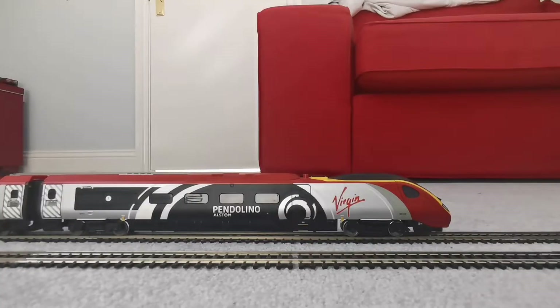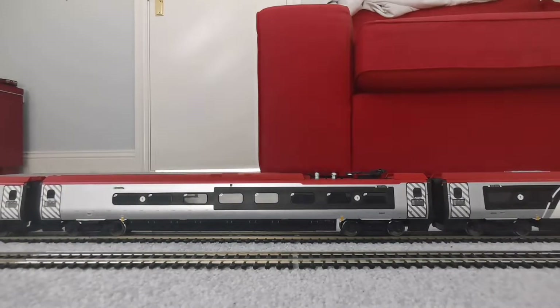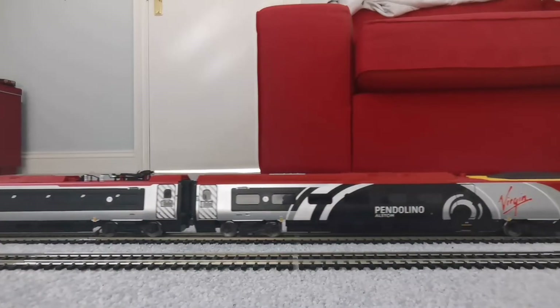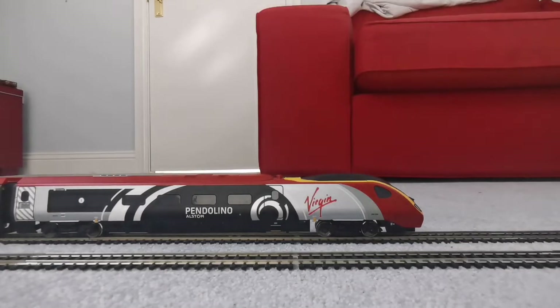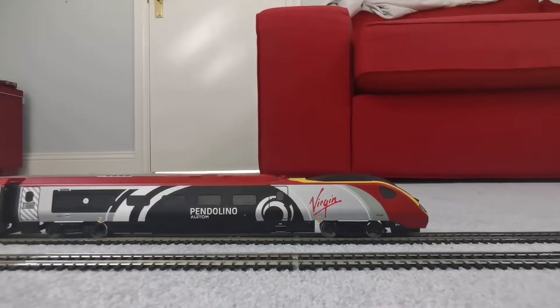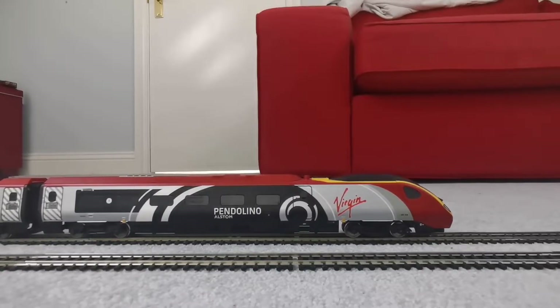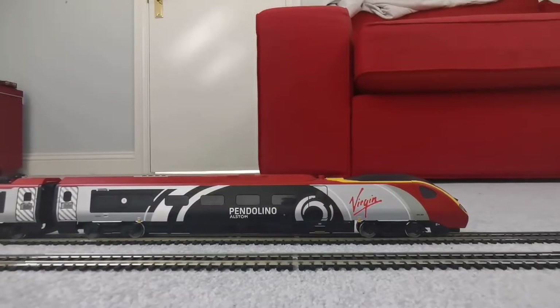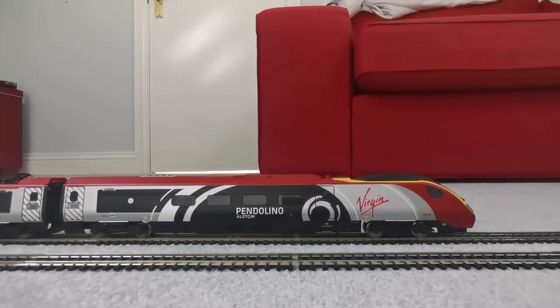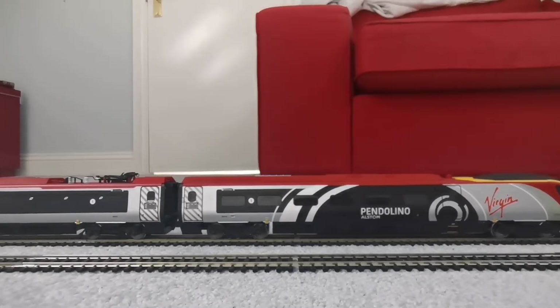Here we are down on the track now — let's see if it actually works. Yeah, it works! Let's see how good of a crawl it can do. It doesn't really have to do that good of a crawl because it is a high-speed train and won't really be crawling that much. But to be fair, for a high-speed train that's pretty good. At its slowest it just stops — that's alright though.